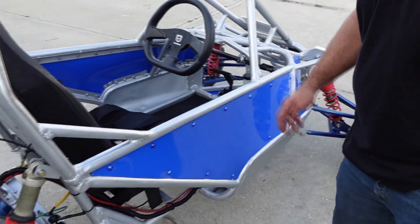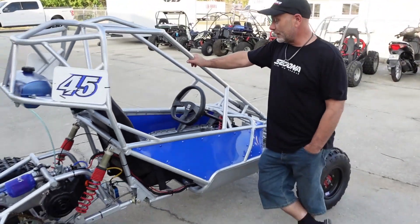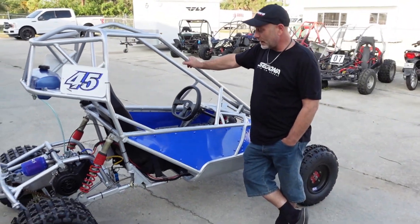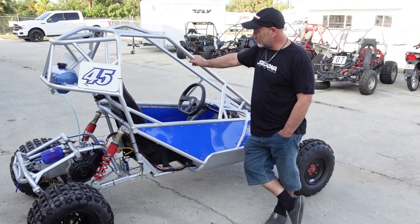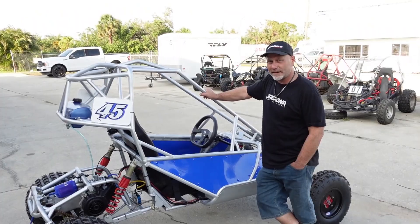That's all I've got for you right now. Hopefully we're going to see some good stuff out of this machine. If you have any questions, leave them in the comment section. If you need parts, go to gotbuggies.com. Thank you guys, JD's out.